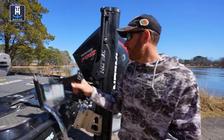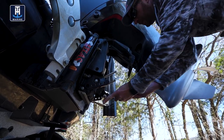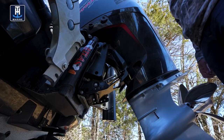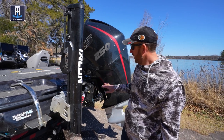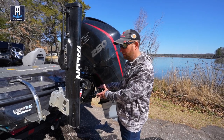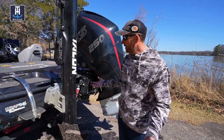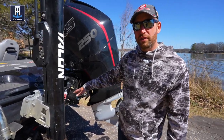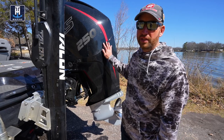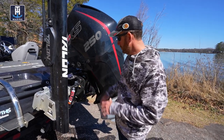Next up is whatever type of transom saver you want to use. I'm going to raise my motor up and that goes on just like that — bring it up a little bit more and that's nice and solid. You need something to lock that motor down into place. You've got really two options: this style which helps protect the engine, or the long style that goes all the way to the trailer. The long one that goes to the trailer really helps protect the transom, but it puts a lot of vibration from the trailer into your engine.